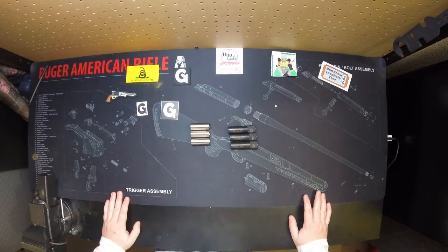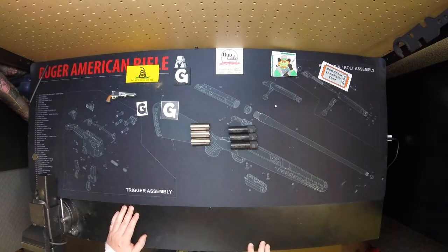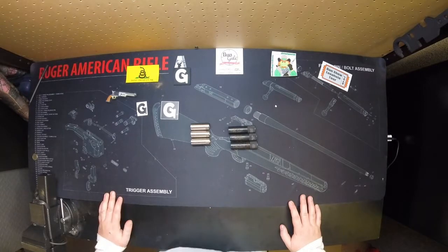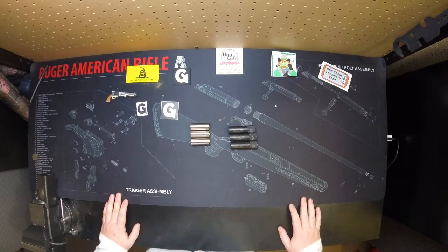Hey guys, it's Caliverge 32 Special, welcome back to the channel. In a video I released not too long ago, I talked about choke tubes for my new Benelli shotgun. One of the comments came up from a friend of mine, Squib Load — I'll probably tag him in this video — asking for a little more information on shotguns and choke tubes.